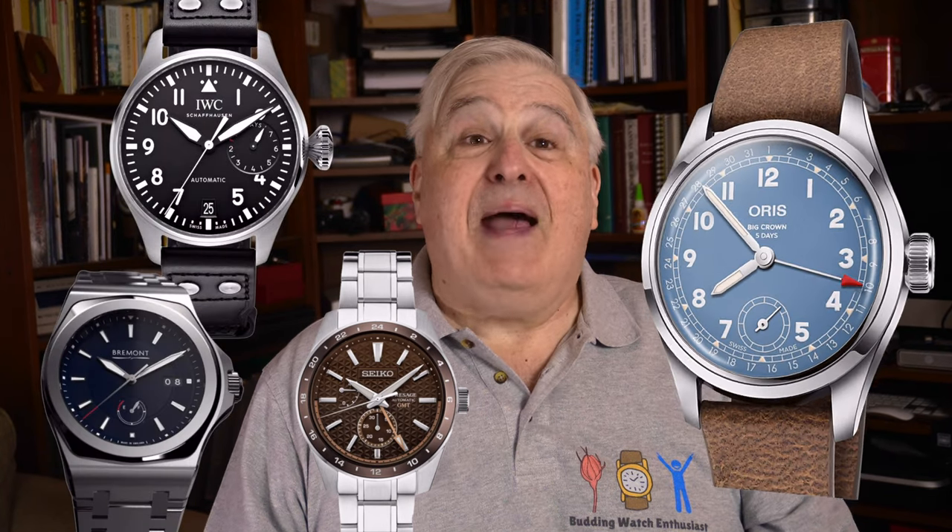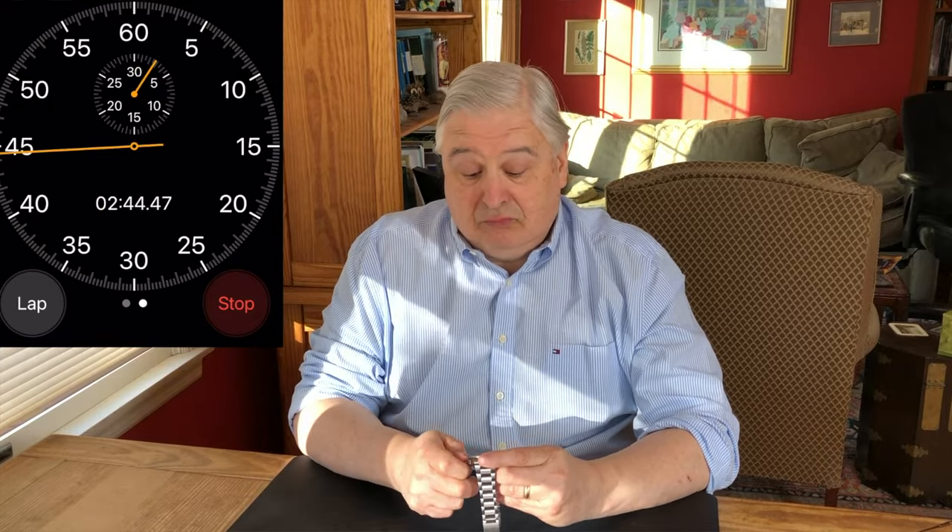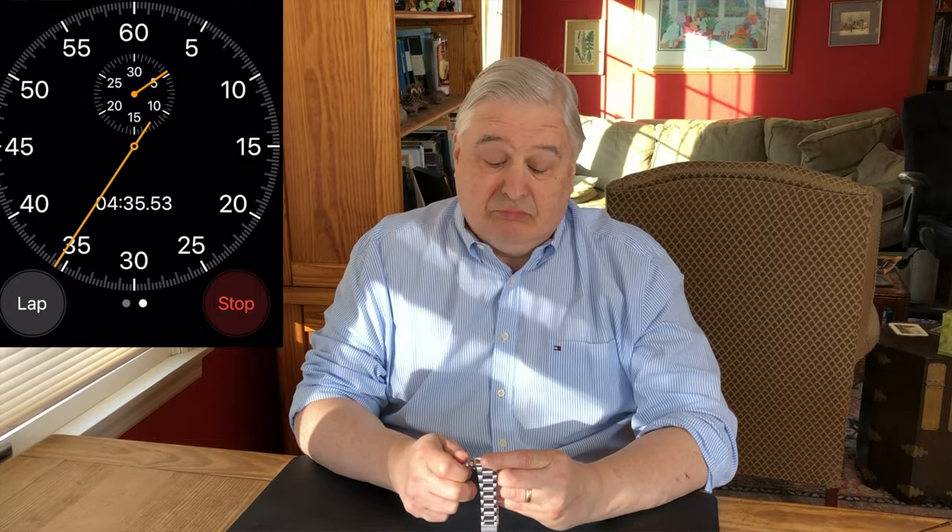I'm not one who prefers or even likes a power reserve indicator. But here, Oris has moved it to the back side of the movement, which is observable given there is no rotor to obscure one's view through the display case back. This is a nice feature, especially on a manual wind movement that has five days of power reserve. As I demonstrated in my video on the Aquastate 400, getting to the fully wound state can take a long time. Having the power reserve indicator provides indication on one's progress and actually encourages me to keep winding.